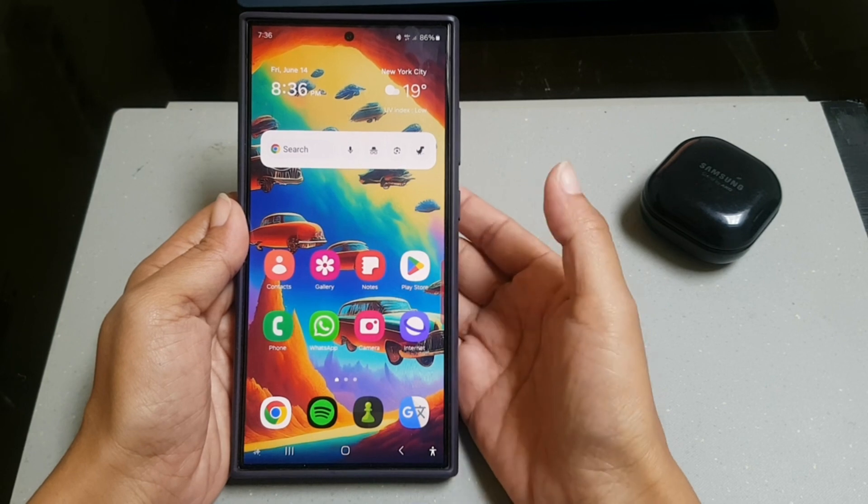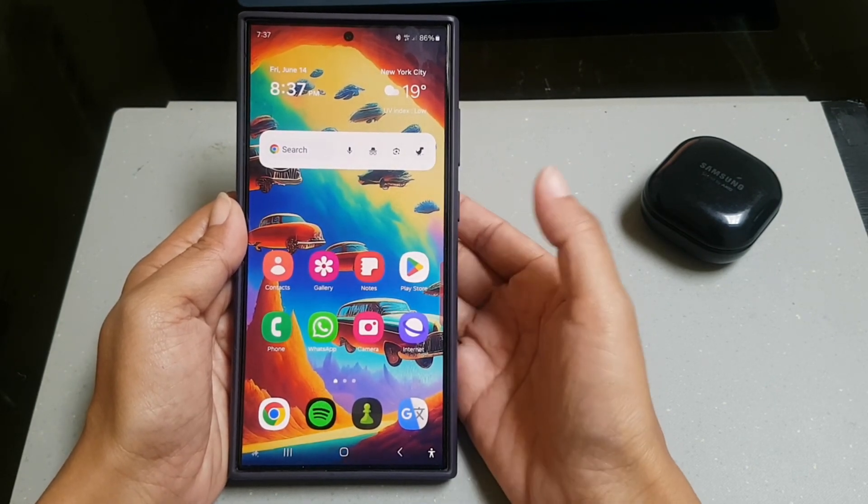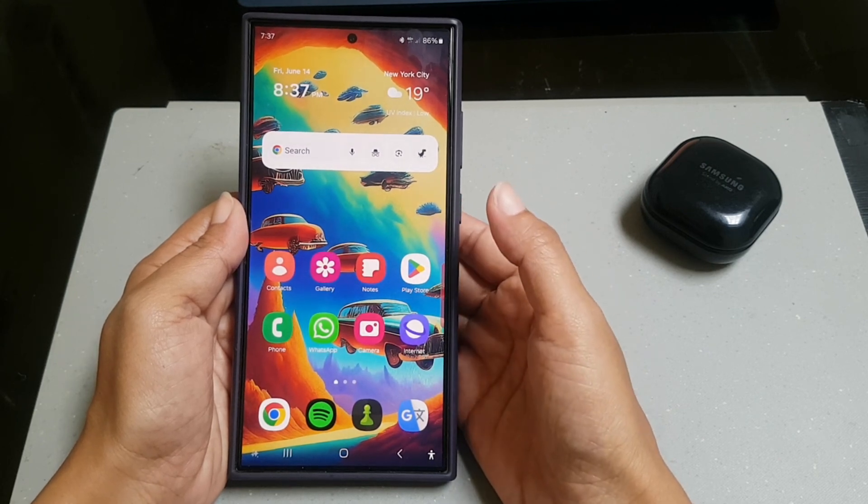To do screen recording without sound on Samsung Galaxy S24 Ultra, first you have to set the record sound to none.